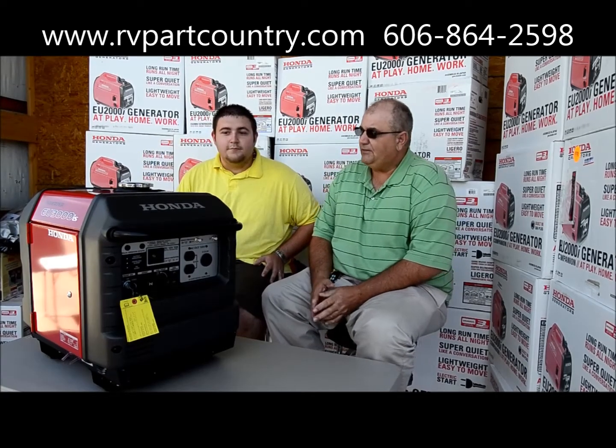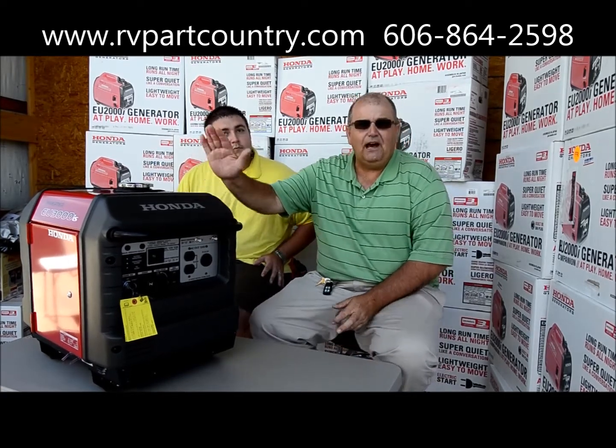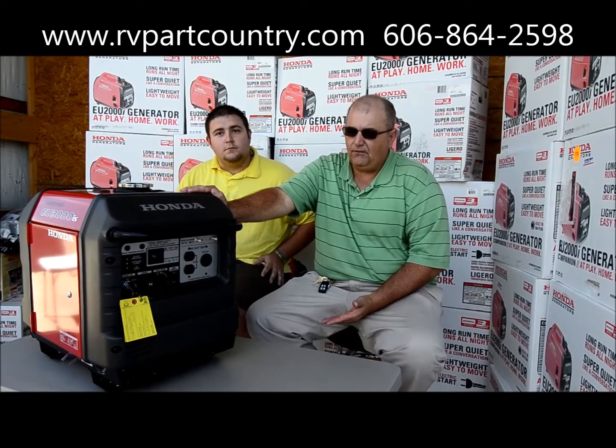Today we want to talk to you about the 3000 — give everybody a little bit about what the EU series and the Honda 3000 offers.